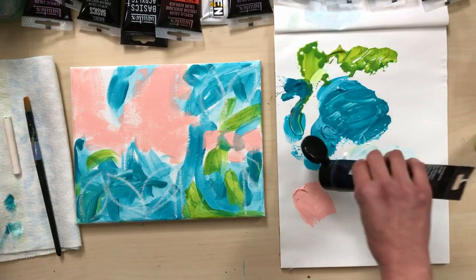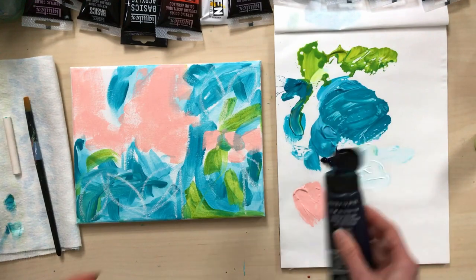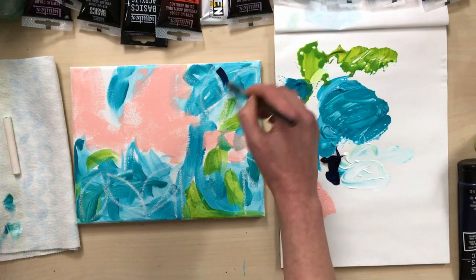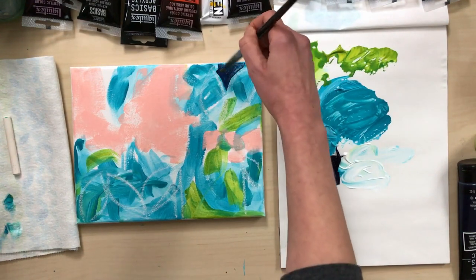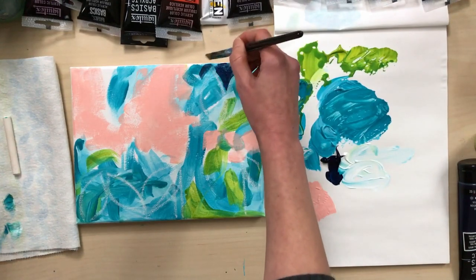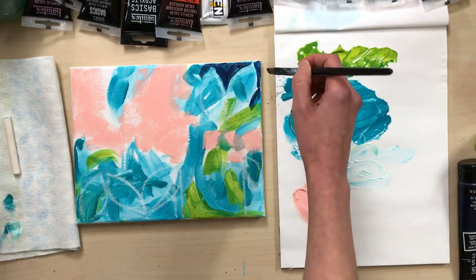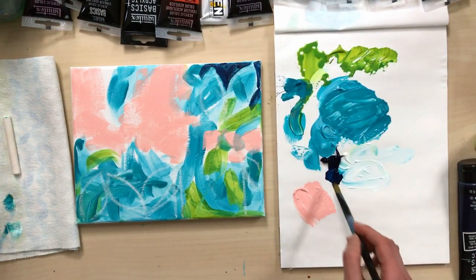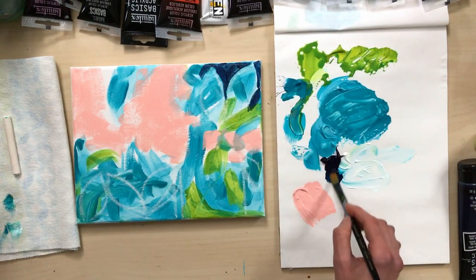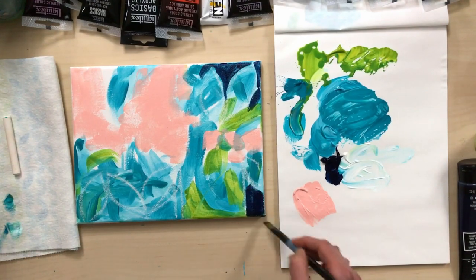Now I'm going to take some dark blue paint and I'm going to start painting in my negative space.